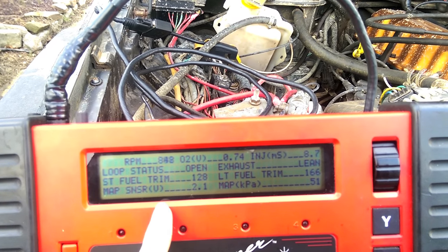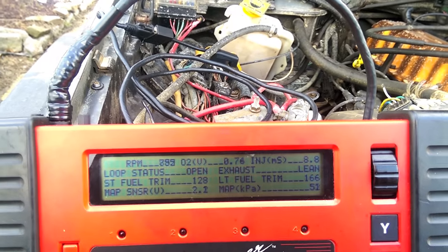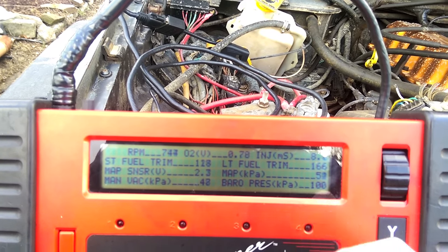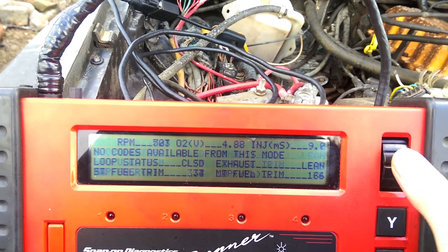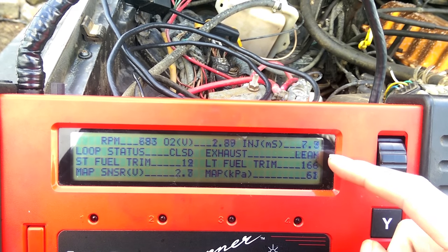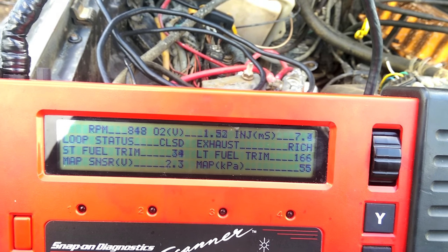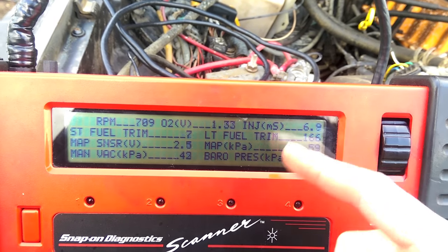Right under that you have your MAP sensor voltage — that's the raw voltage — and then you can see what it's calculated to. Because the memory reset it's reading in kilopascals, but you can go through the settings and change that back to inches of mercury or PSI. Underneath that we have manifold vacuum and barometric pressure. Now we're on closed loop, so it's metering. You'll notice the short-term is going down and going between lean and rich — that means the oxygen sensor is reading properly. This engine is pulling a lot of fuel to run right, which has something to do with the stroker, but once it's up to temperature it runs perfectly fine.